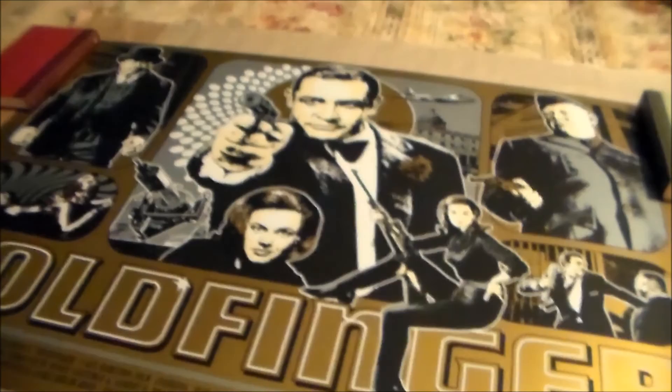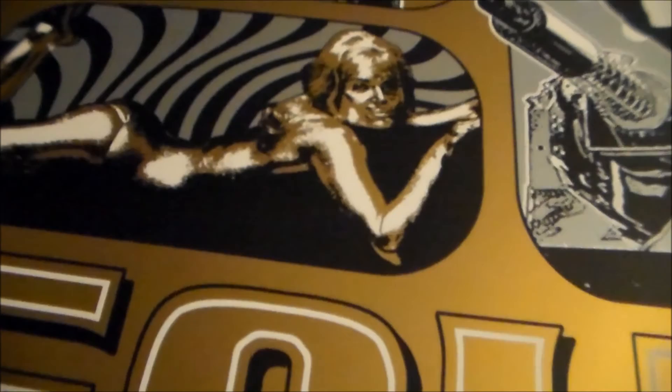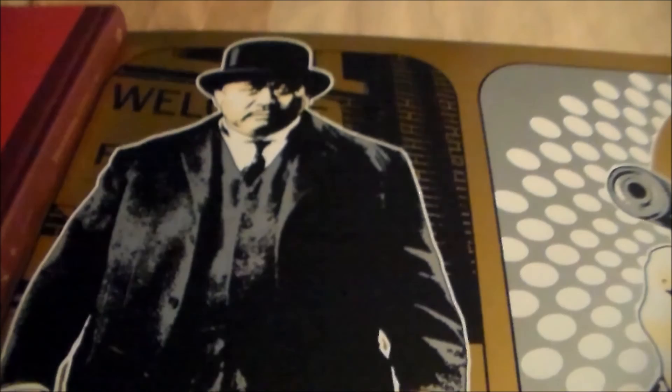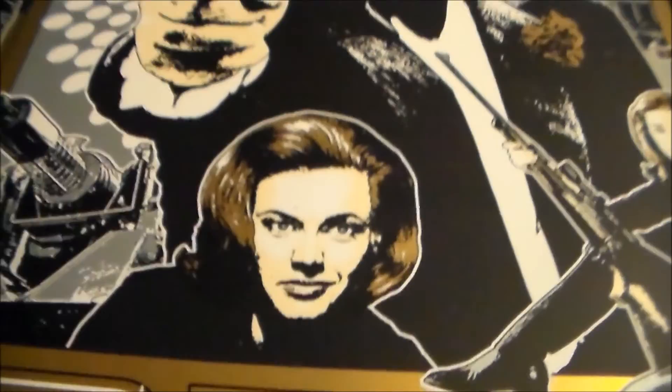It's wonderful in person. I think what James did for this print is just fantastic. I love all the character likenesses — there's Harold Sakata as Oddjob, Sean Connery as Bond, which is my favorite James Bond to this day, and Honor Blackman as Pussy Galore.